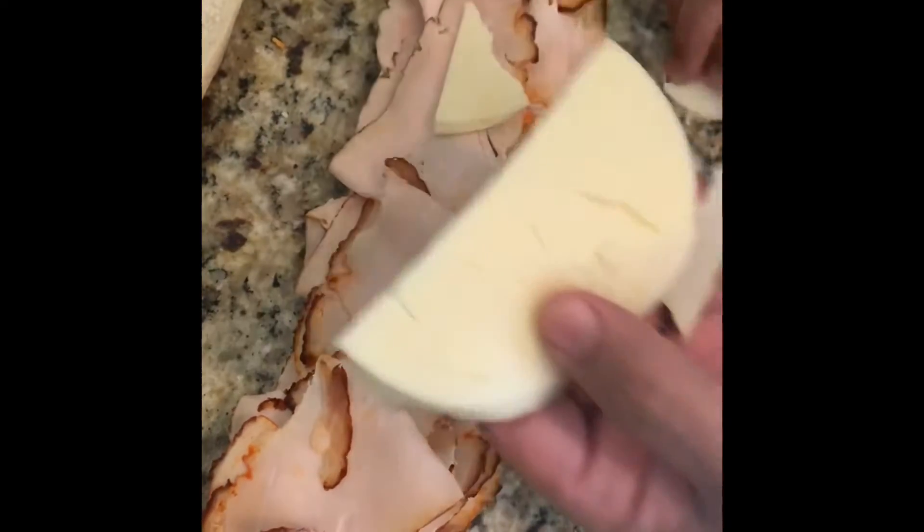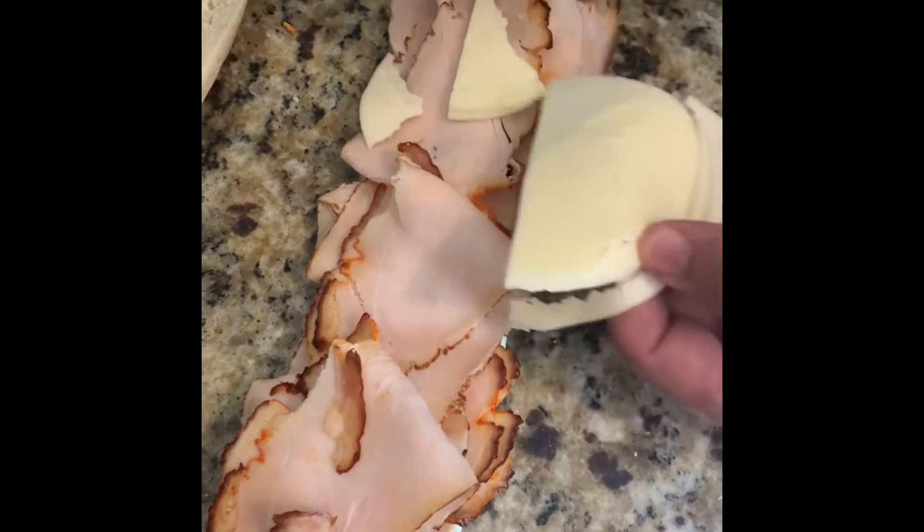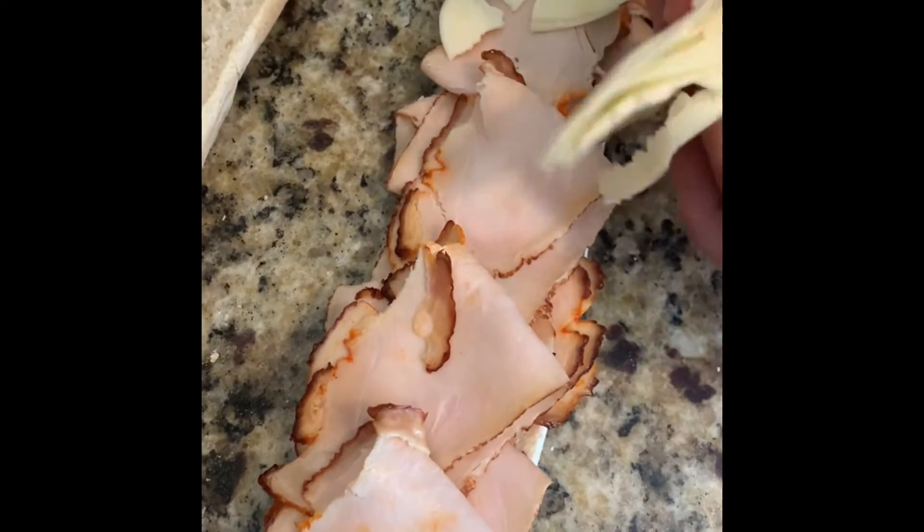Don't be shy with cheese — never do. Don't be shy with cheese. Just keep slamming it on there. More is the merrier.